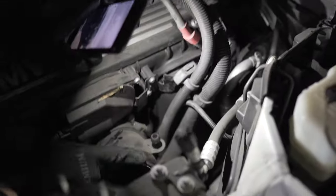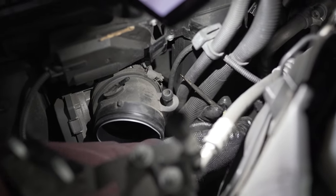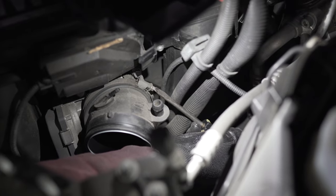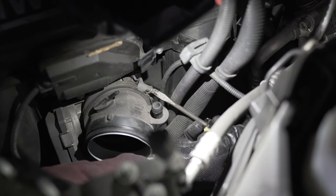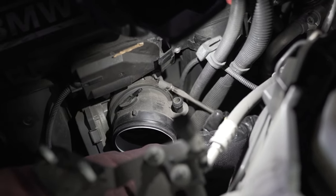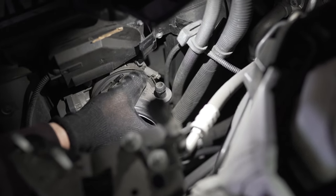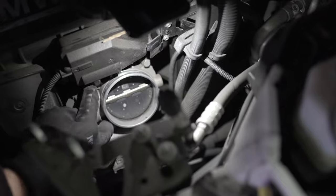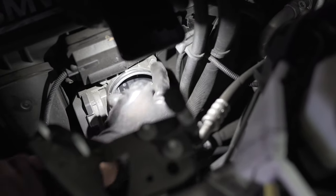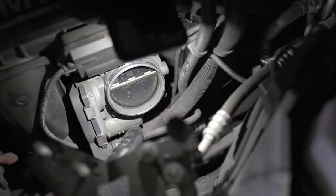Next thing we're gonna remove this intake boot. As you can see, it faces down, so I'm just gonna reach it with a screwdriver or you can use a 6 millimeter socket to make it easier. Just make it completely loose — it's gonna be a little tough most likely — then just remove it. This allows us to remove the throttle body; it's four 10 millimeter bolts right there on each corner.